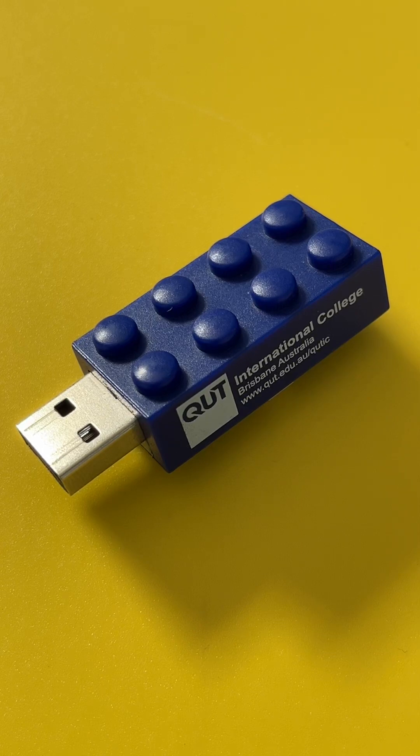This Lego-styled USB flash drive has been mailed in for data recovery as it's not working. Let me tell you now, this is a promotional USB stick. You should never store important data on a promotional USB stick, as they are the cheapest and nastiest products ever made.